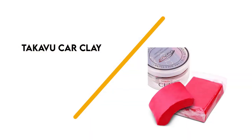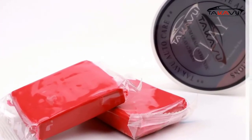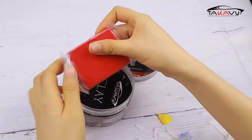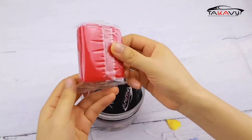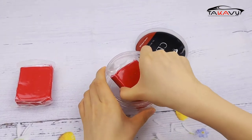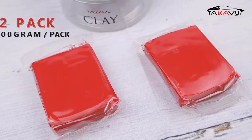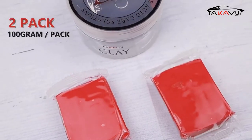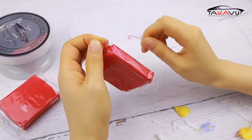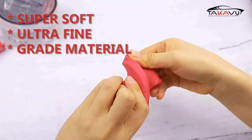Number 2: Takova Car Clay. This two-pack from Takova comes with two 100-gram clay bars and a storage container. Made for use on your windshield, wheels, trim, and paint, you can use these red clay bars to remove brake dust and water spots as well as other light contaminants. These soft clay bars are designed to remove smaller particles and give your paint a glossy finish. Since they are made from an ultra-fine material, they won't be the best for deep contaminants, but are a great option for a quick polish-up once you've established your detailing routine.